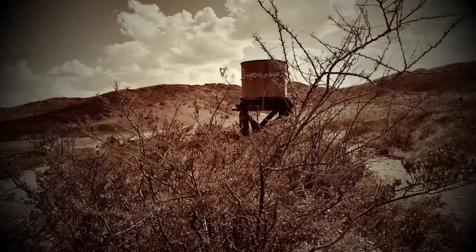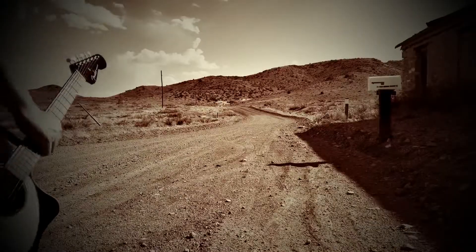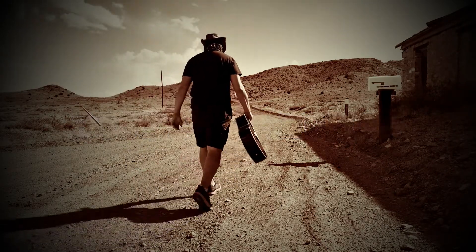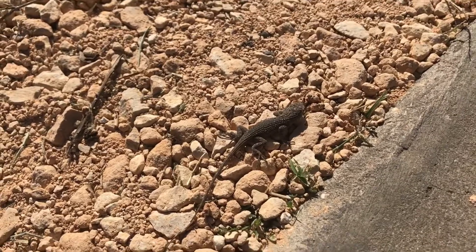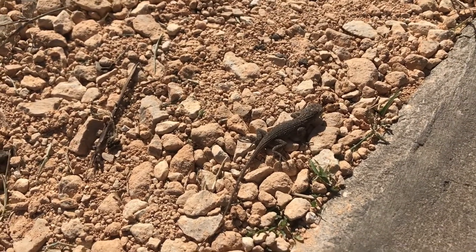The weather is beautiful today — 70 degrees, low humidity, and there's a breeze. I might as well film some van videos. Little baby lizard just basking in the sun here.